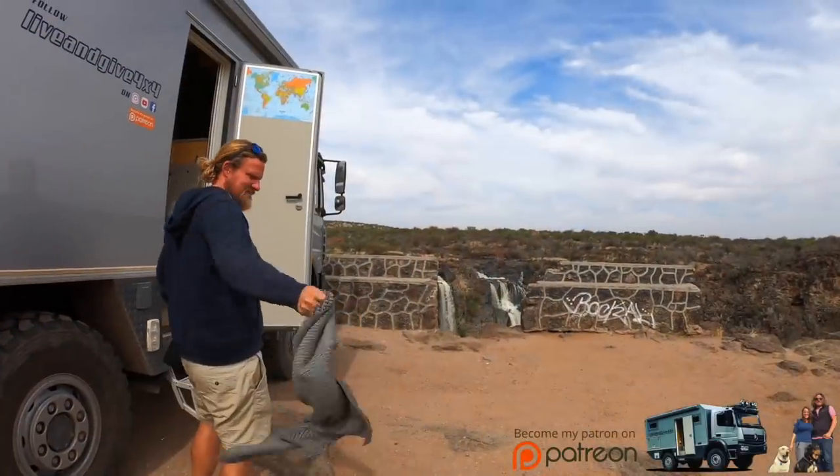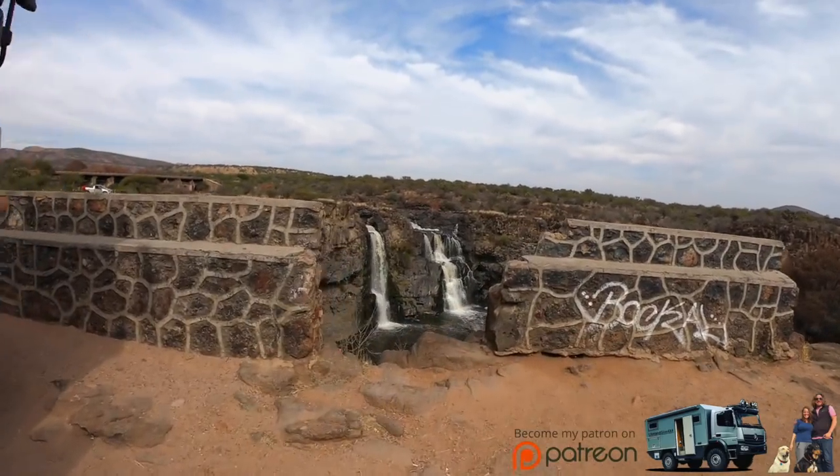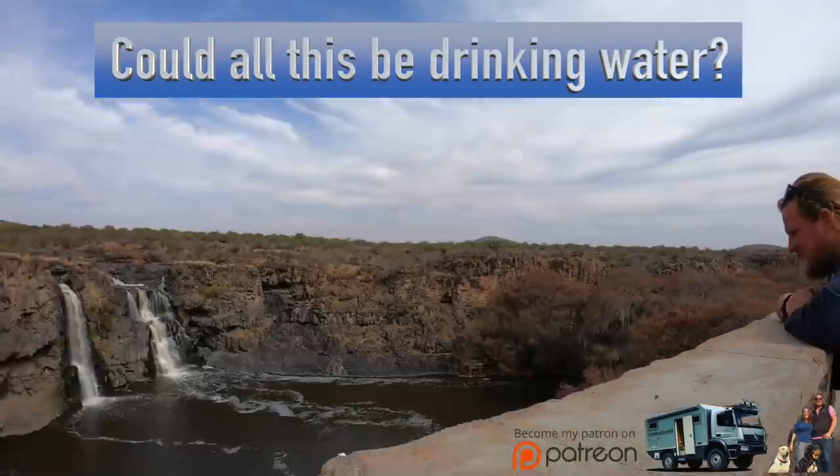Hi guys, welcome to a new episode of our journey here in Mexico. Here we are — the waterfall El Saltito is here. It's not so much water this time of the year, but it's still beautiful. Look.